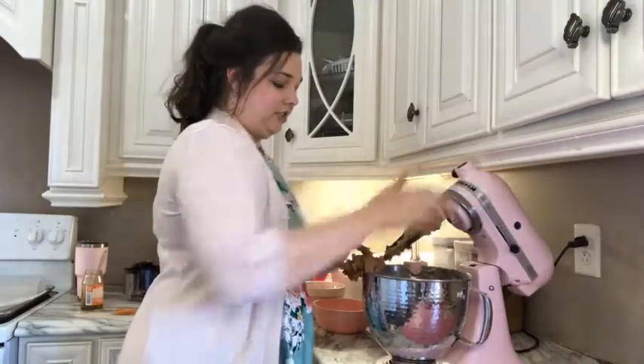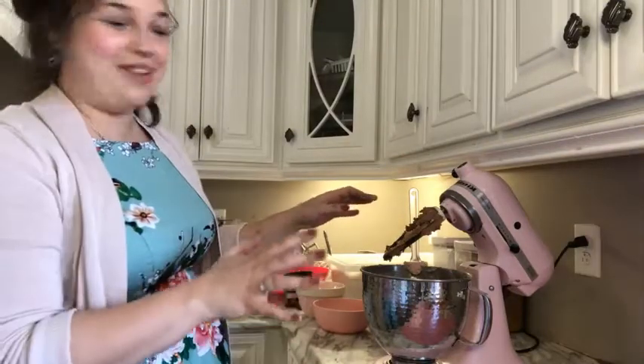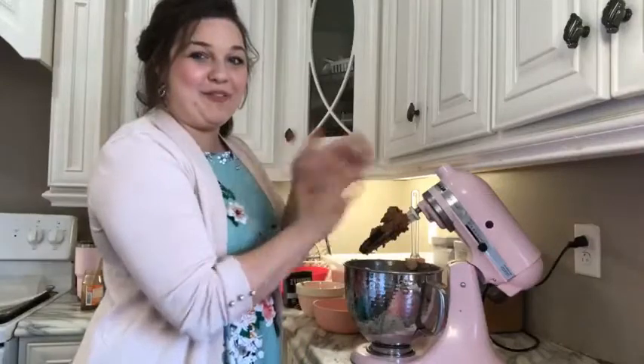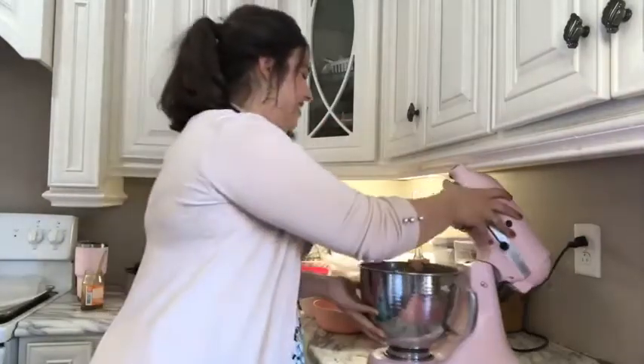It is so tempting to just get a big spoonful of this right now. I'm not making this for customers — it's just for my family, so this is so good.